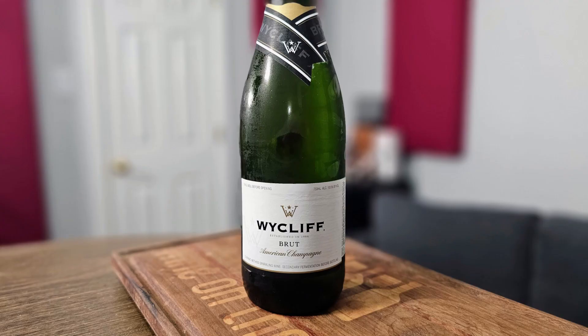Hey everybody, this is Stuart with Wine on the Dime. Today I'm going to be reviewing the Wycliffe American Champagne. It was recommended when I went to buy wine at Specs the other day on their website, and so I figured it's $7.99, so why not? Let's see how it's going to go.